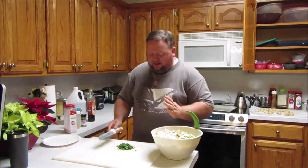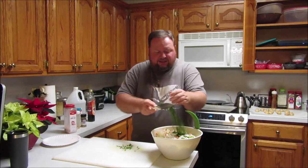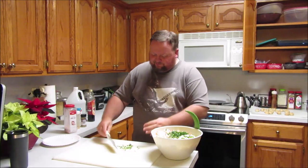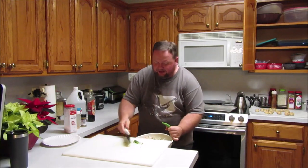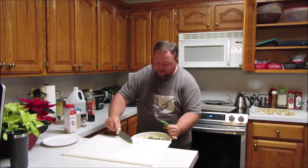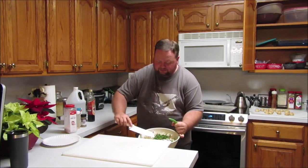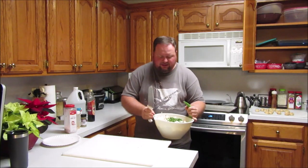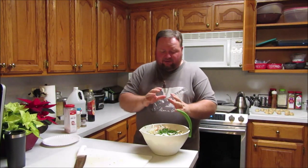Here is cilantro — how much, I don't know. I just finely chopped some. I'll just rake it in there. There's some finely chopped cilantro. Now that we've got our vegetables in here, we need to mix them up.